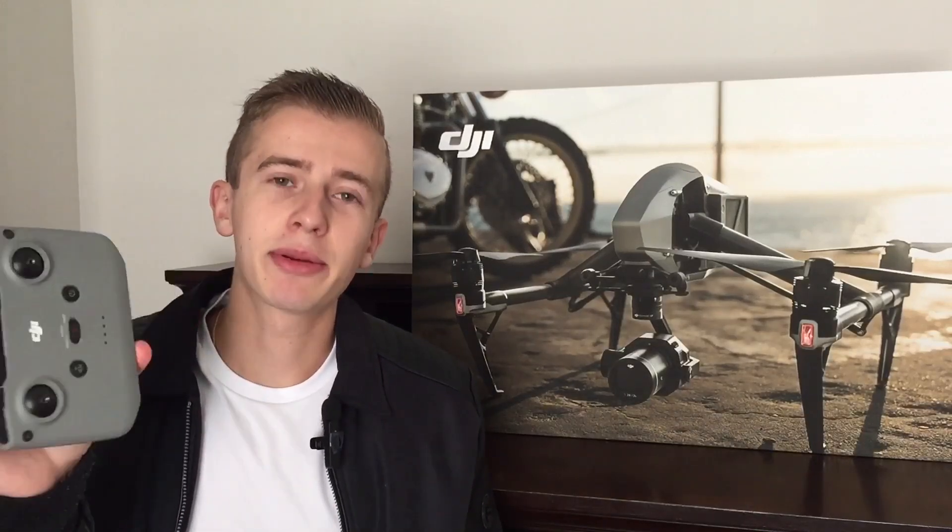Just like the name of the drone suggests, it's supposed to be ultra-light. I promise you this controller is heavier than the actual Mini 4 Pro itself. I think DJI could have done a better job there with the controller.